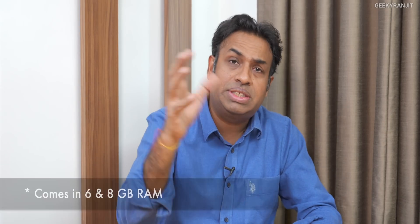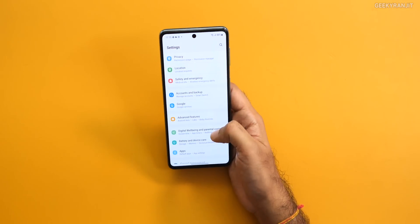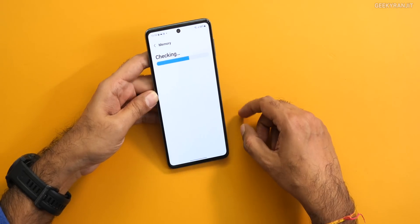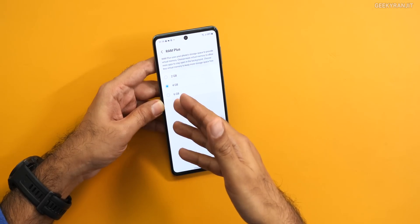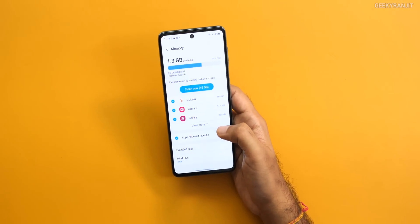The Galaxy M53 comes in two variants: 6 gigabytes and 8 gigabytes of RAM. I have the 6GB variant. If you go to Settings and then Memory, you'll see the RAM Plus option, which lets you extend the RAM. You have three options: 2GB, 4GB, and 6GB. So with the 6GB model, you can add 6GB more for a total of 12GB. On the 8GB variant, you can extend it up to 16GB. That's the RAM Plus feature on the Galaxy M53.